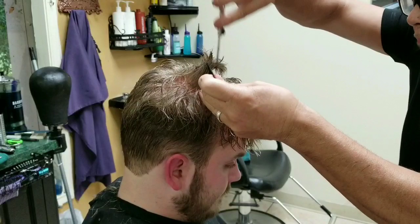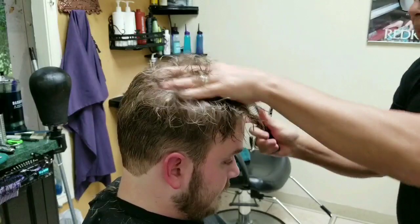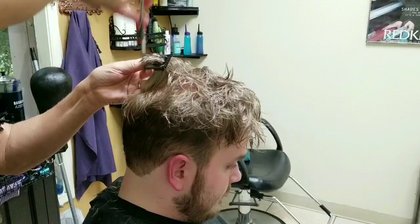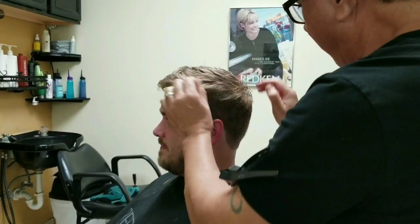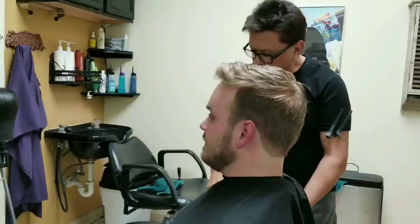The next technique I'm using is point cutting. I'm working with just the ends and softening what I had just cut. The finished style is done with gel and a little bit of hairspray.